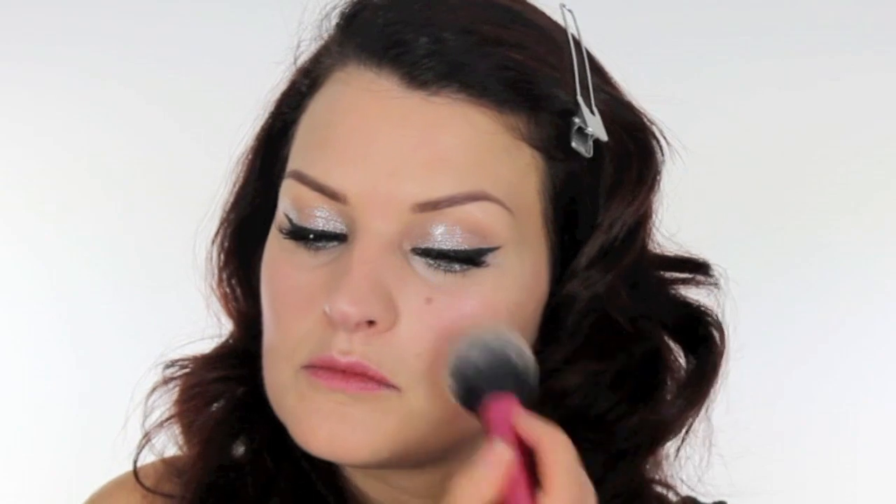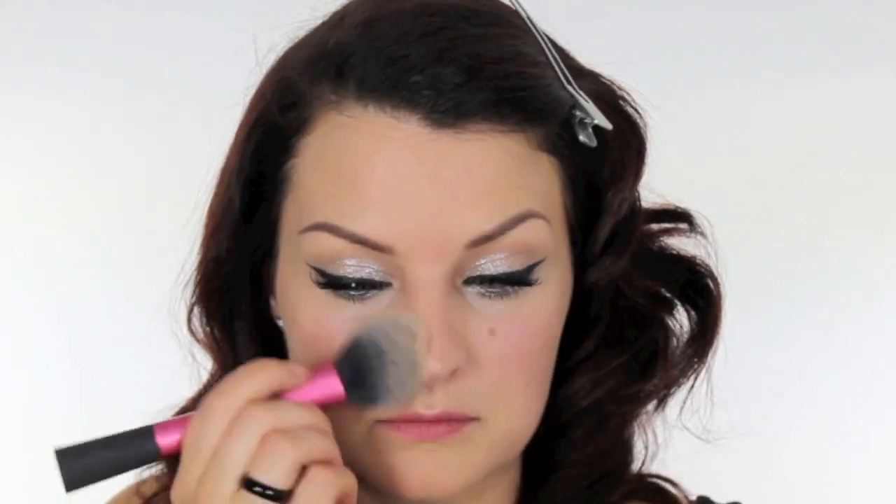I'm just setting the foundation with a Bourjois Press Powder and I'm using a Real Techniques Blush Brush to do that. Then using the same brush, I'm going to use this product — this is Illamasqua Ambition Blush — and we're going to put a tiny, tiny amount just across the cheek.